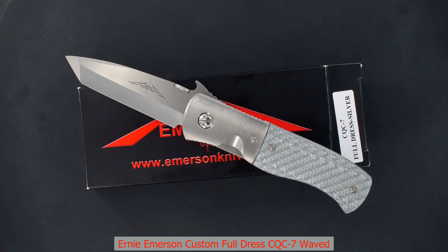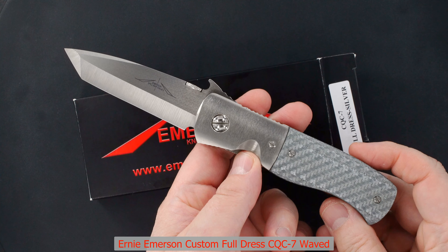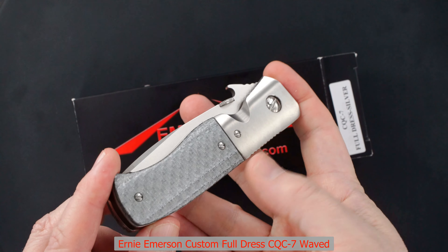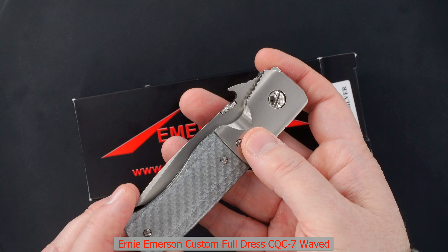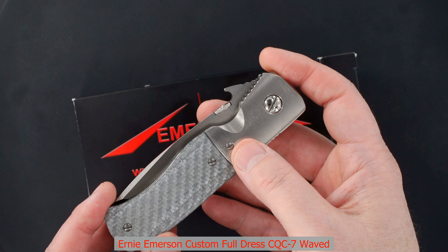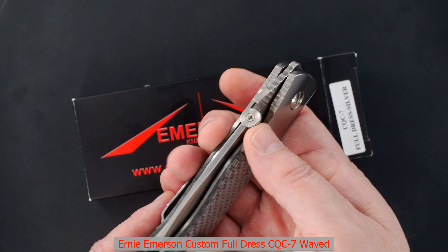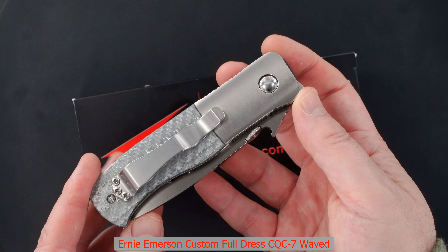Take a look at this beauty — it is an Ernie Emerson Full Dress CQC-7. It has Kevlar scales and is heavier than a normal CQC-7. I'm not sure if that's thicker titanium or steel, but it feels more substantial in hand than a traditional Emerson custom CQC build.